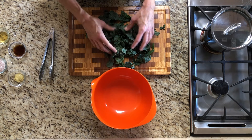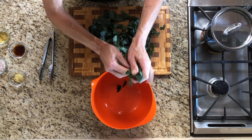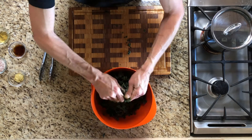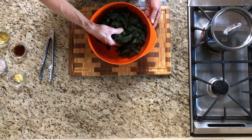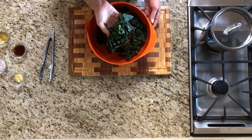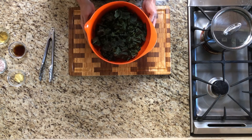Once we've removed the stems, now we're just going to tear the leaves into bite-sized pieces. You might notice that the kale is just a little bit softer looking and actually just a little bit greener. So this is ready to go.